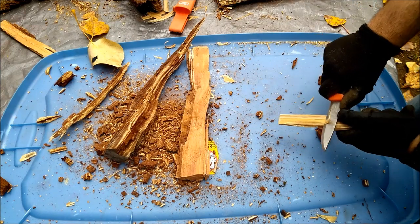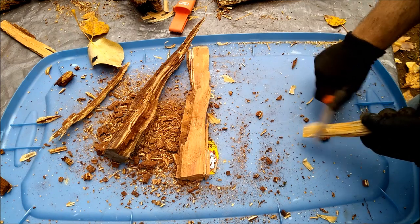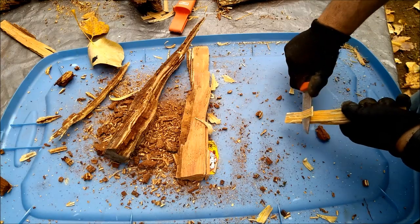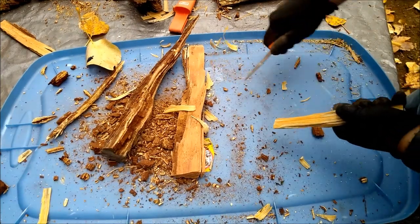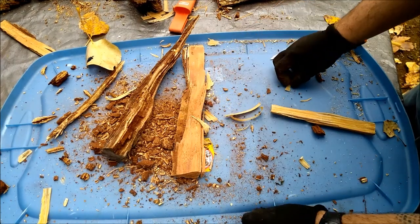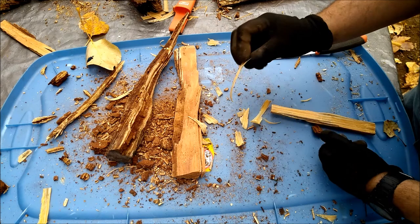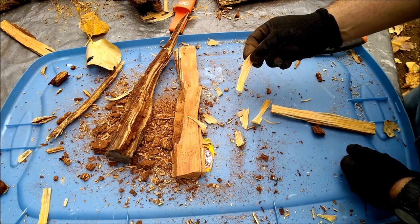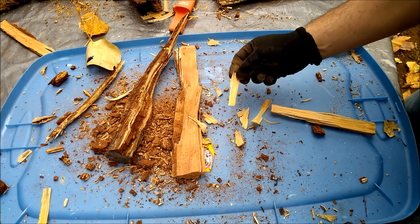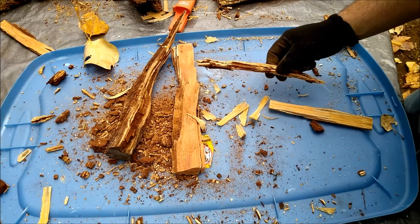So I'll do a couple shavings here. And now these guys are very thin, and they burn very good. You can just take a lighter to them, and there you go. You know, something like this can start something like this really good.